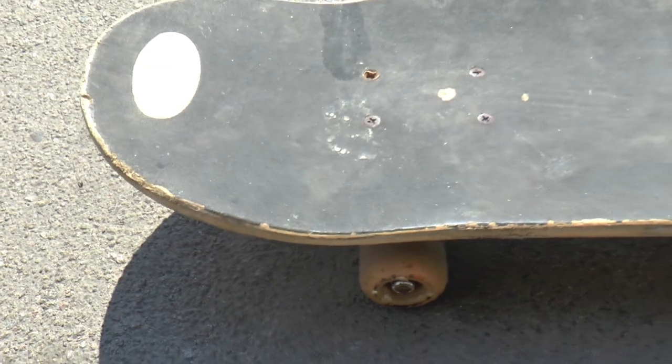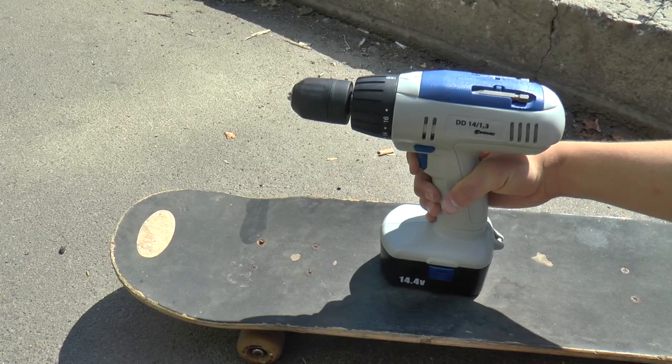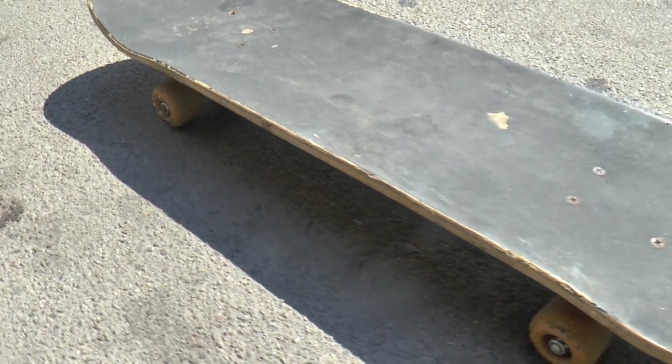I will show you a motoskate which will lead to the drive. I've been thinking about how to make this construction, and I came up with three options.